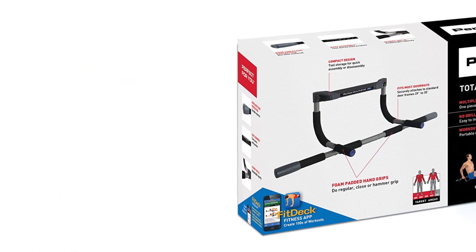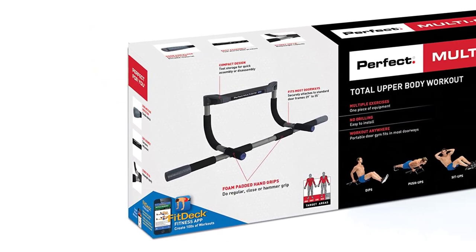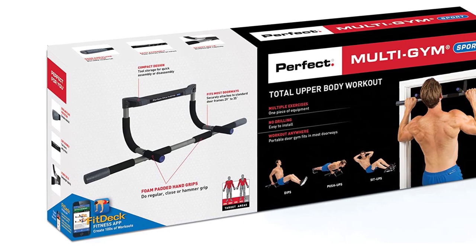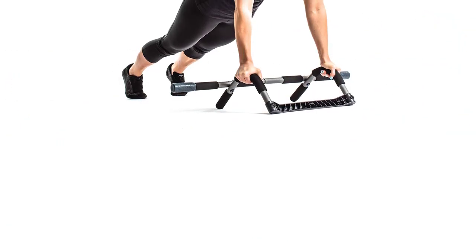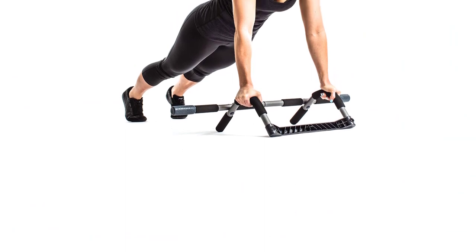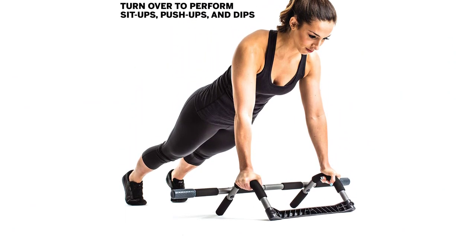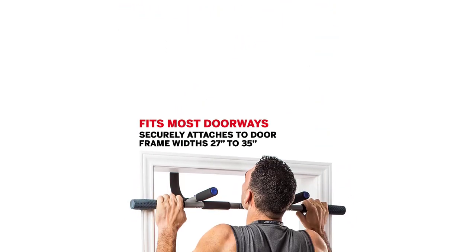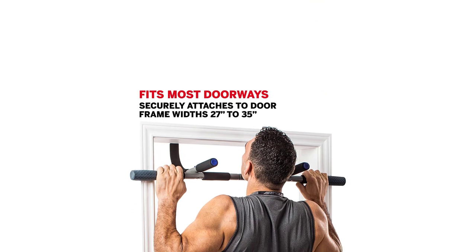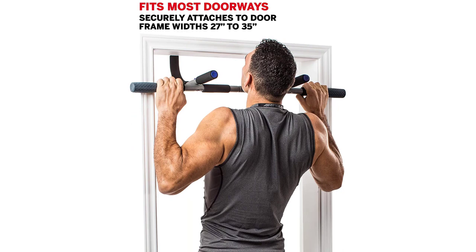We especially love the clever, versatile design. It mounts easily and securely to almost any door frame, but you can also take it down, flip it over, and put it on the floor to use the different grips for sit-ups, push-ups, and dips too. This is easily among the best-reviewed pull-up bars on Amazon with more than 6,900 mostly positive ratings. We credit that to the compact yet durable design, versatility, and the great price.